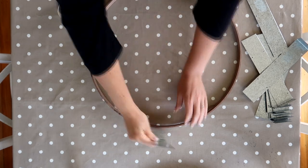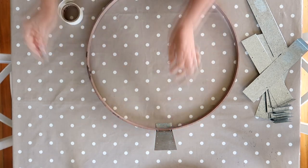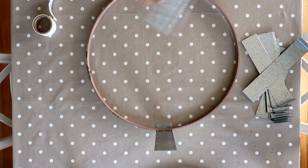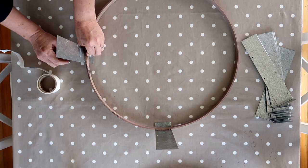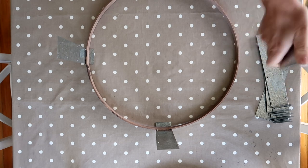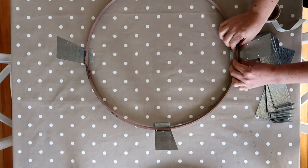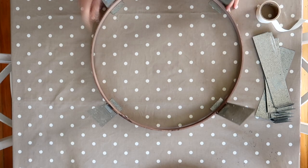To attach the soakers to the ring, I put the inside ring of the quilting hoop down, then stuck a crafting glue dot onto each soaker and stuck it to the sides of the ring. The glue dots don't actually have to take the weight — it's the lip at the top of each soaker that's going to take the weight. I stuck the soakers on opposite each other, turned the ring 45 degrees, repeated that, and then filled in the gaps. They're probably not perfectly spaced but it doesn't really matter.